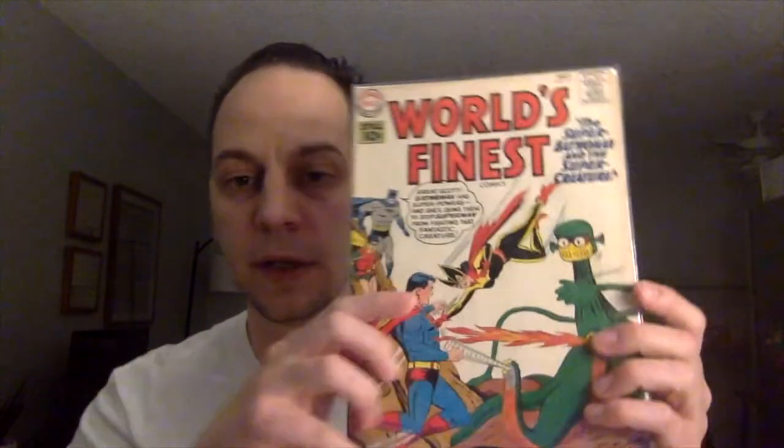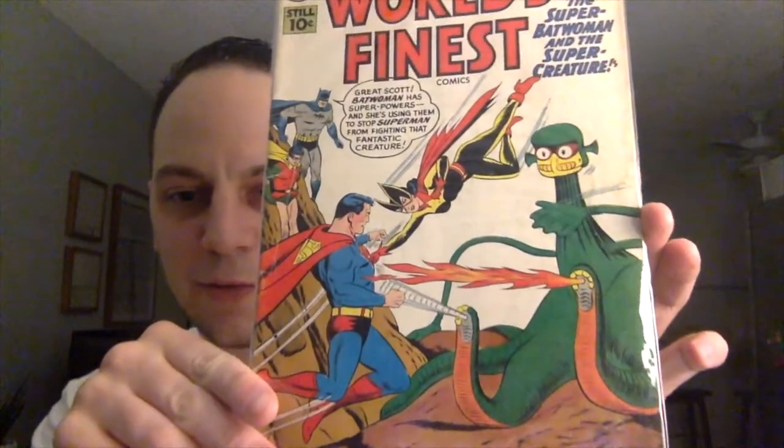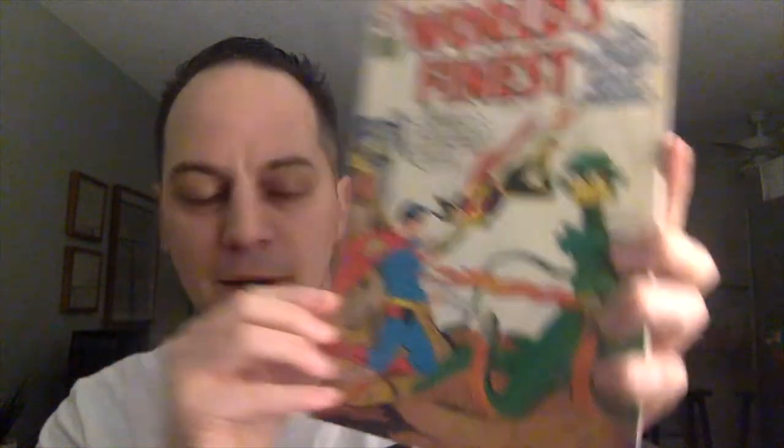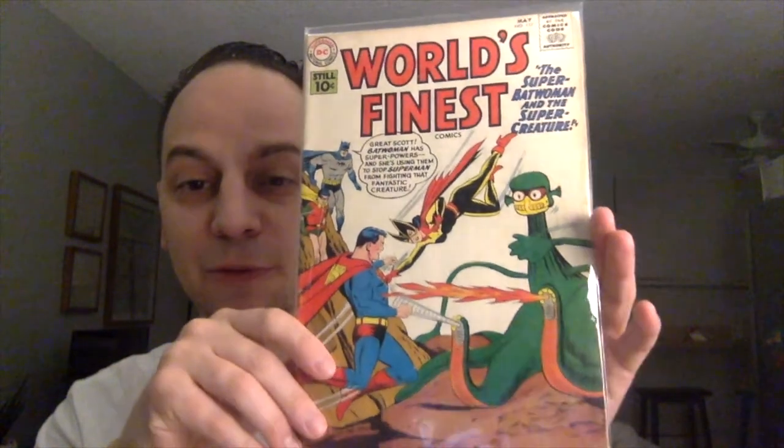We got a real early one — wow, this is cool, right up my alley. You must know I like the early Silver Age and Golden Age. So this is World's Finest issue number 117. It says 'The Super-Batwoman and the Super-Creature.' I love the sci-fi covers — this almost looks like a sci-fi type robot dragon or some type of creature, spitting out fire and wind, doing well against Superman. It says at the top: 'Great Scott! Batwoman has superpowers and she's using them to stop Superman from fighting that fantastic creature.' Very cool — this is actually my first World's Finest issue in the collection. I don't know who the cover artist is, but this is nice.